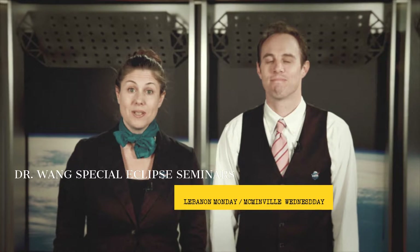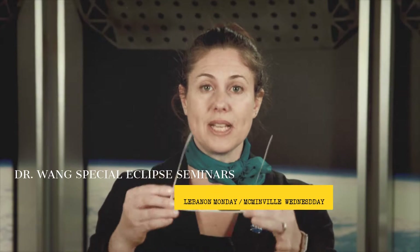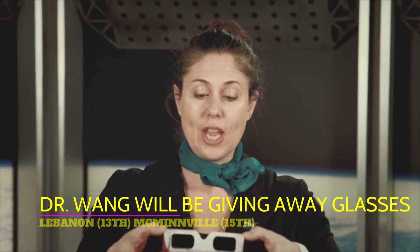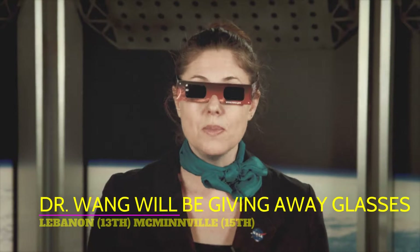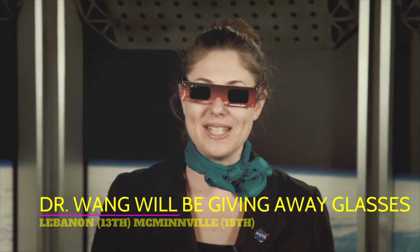You have several viewing options available. First is certified Eclipse glasses, available at many community centers. Check to make sure they're not scratched and then fasten them tightly across your face. Do not be alarmed if it is very dark. Look at the Sun and you will be able to see the Eclipse.